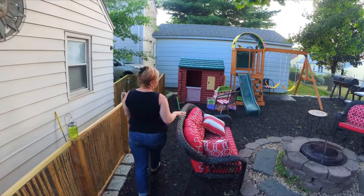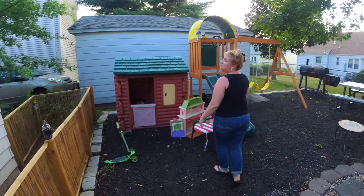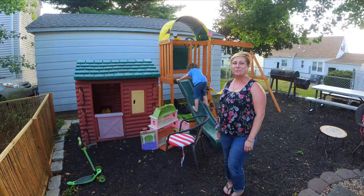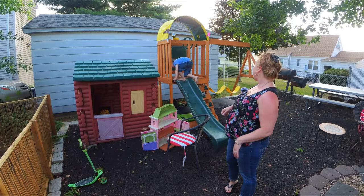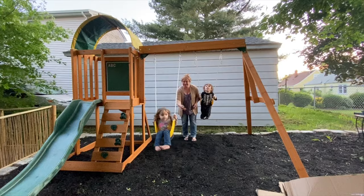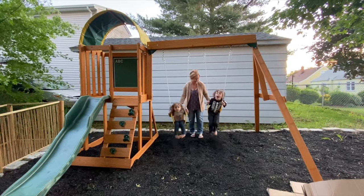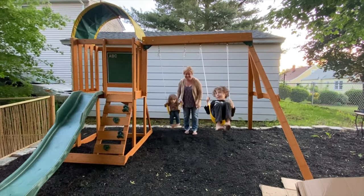So then we come over here to the kids' favorite part. This will be their amusement park for the summer. We knew we had to do something, being that these aren't typical times. So we got a swing set — brand new to them. The kids love the swings. Thank you, Uncle Ray!